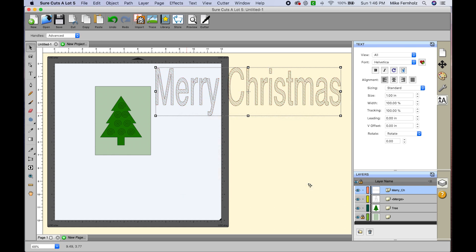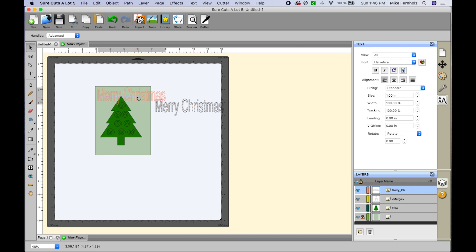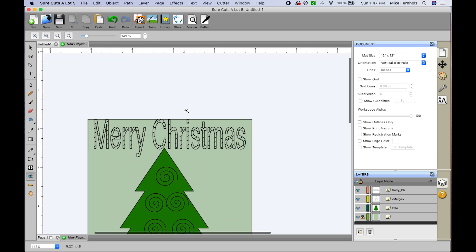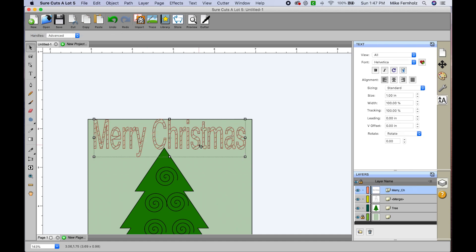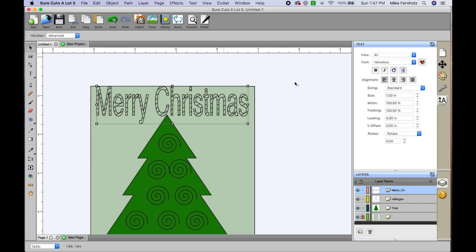Once I hit OK to accept the line fill effect and scroll back down to resize it for the card, it may or may not look like what you wanted. When I zoom in, I think that with the text being that small you might lose a lot of the actual shape of the letters. So for this instance I'm going to use a different font, but I did want to show you that you can play with the different features in SureCutsALot to get different results.